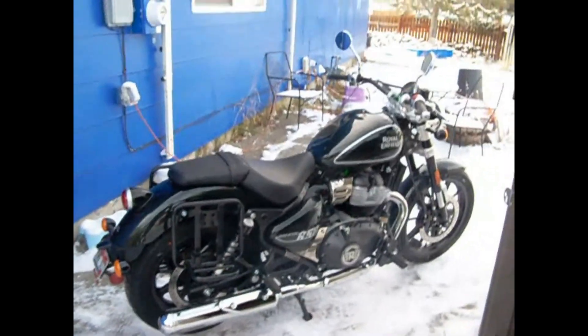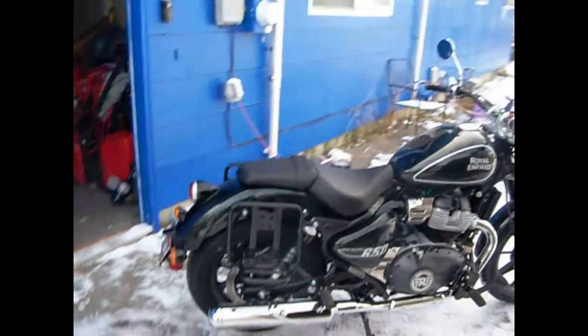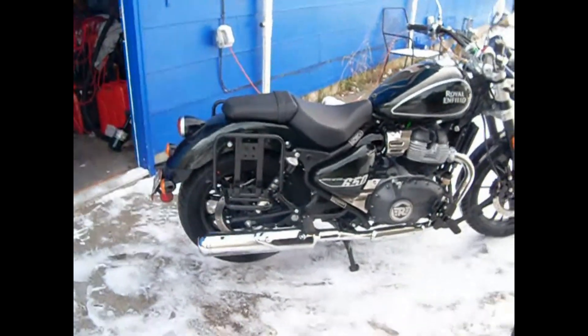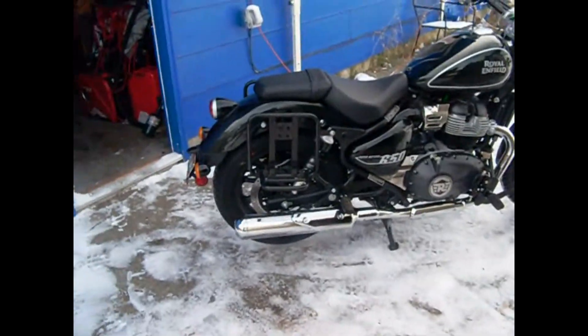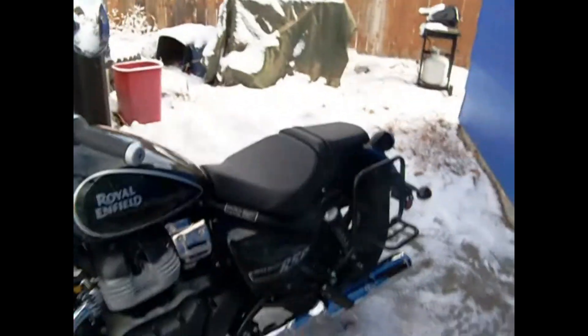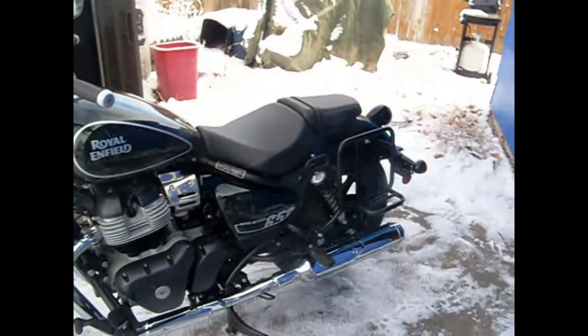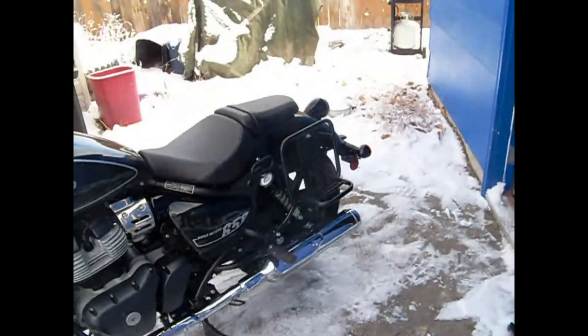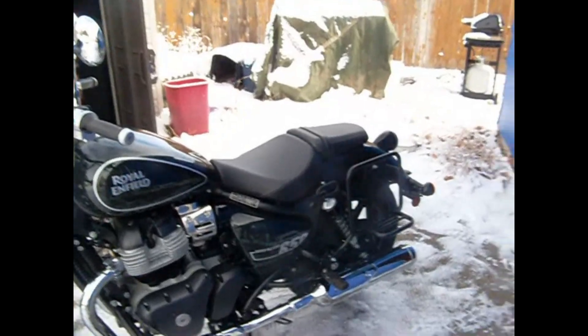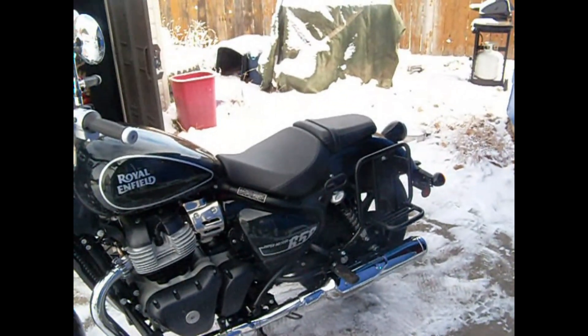There you go — the exhaust shields and panel racks are fully installed. You can get a good idea of how they look, and we'll go ahead and mount the saddle bags or panniers — whichever term you'd like — on there and we'll pick it back up.